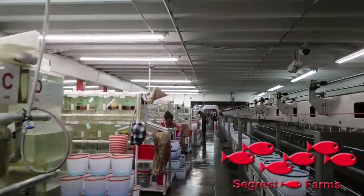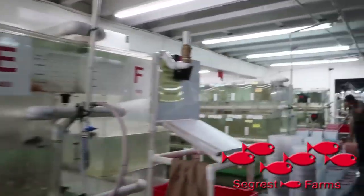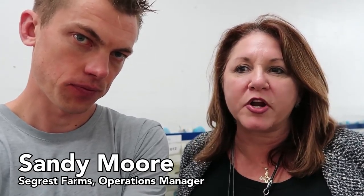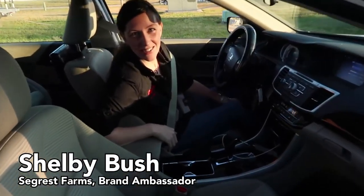Before we get into this video I do want to take a quick step back and tell you how this all came to be, thanks to our friends at Seagrass. Seagrass Farm was the company that worked with me to come down and do this. It was Sandy Moore at Seagrass who I had a five-second conversation with at the Aquatic Experience about how I'd love to somehow get down there and see what they had going on. Before I could even hatch the plan, the Monday after the aquatic experience I was emailed by the always pleasant Miss Shelby Bush, the ambassador of Seagrass, which opened up a dialogue about what our goals were for me to come down there.